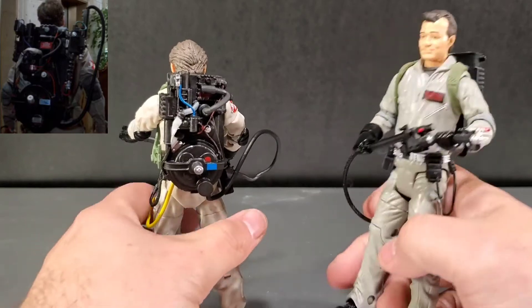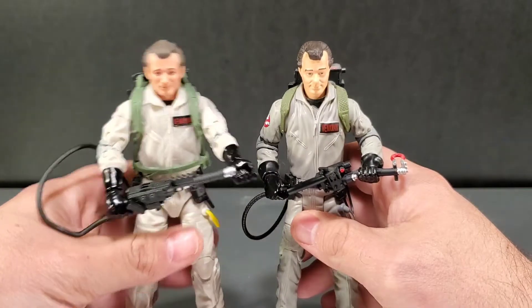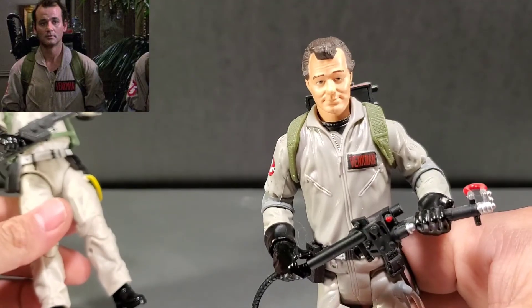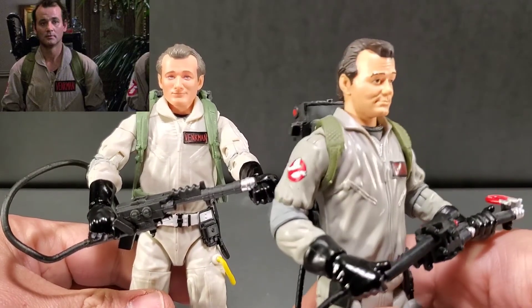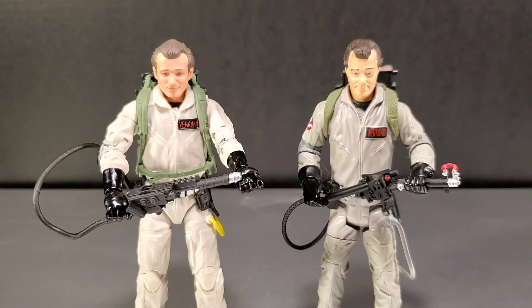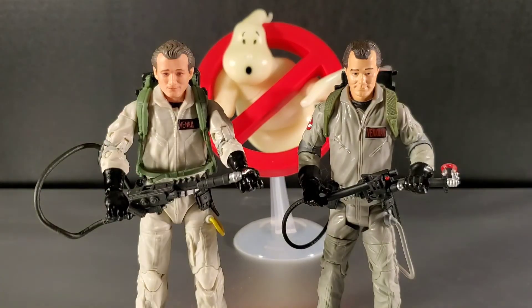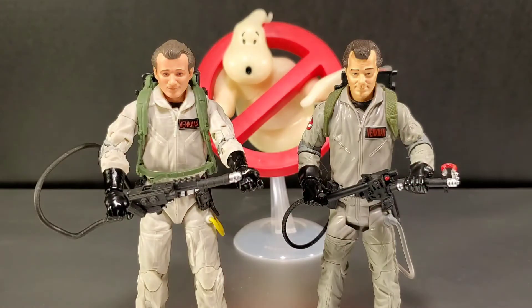The proton packs on the back: Hasbro's is wider and larger, whereas Mattel's is more colorful but also more streamlined. The clothing is a darker color on the Mattel; Hasbro leans more toward gray. The Mattel version stands up better than the Hasbro. For the head sculpt — they're both Bill Murray — this Hasbro one looks a little cartoonish in the eyes and too young. I think the Mattel version captures Bill Murray a bit more. Where the Hasbro comes with the build-a-figure dog, Mattel came with the Ghostbusters logo that glows in the dark when you turn out the lights.